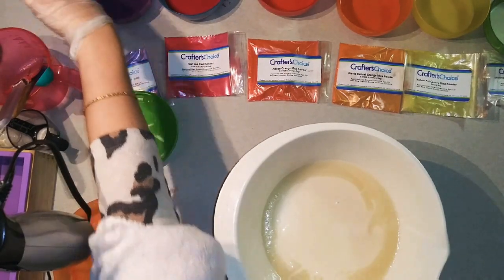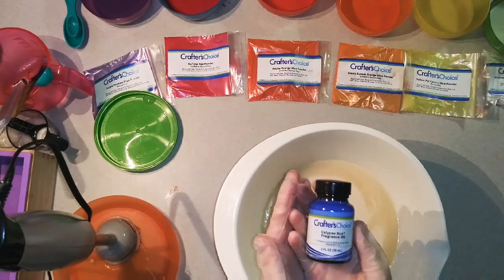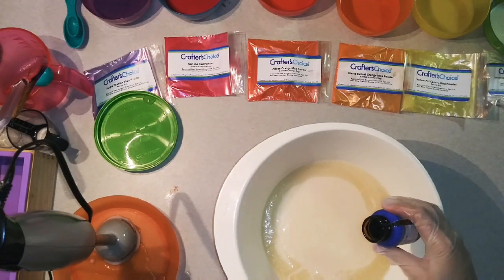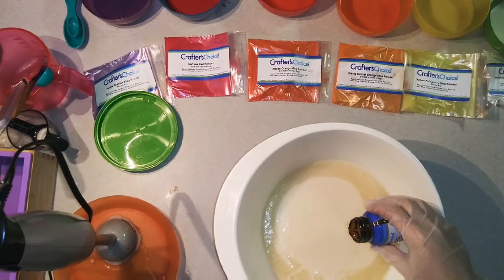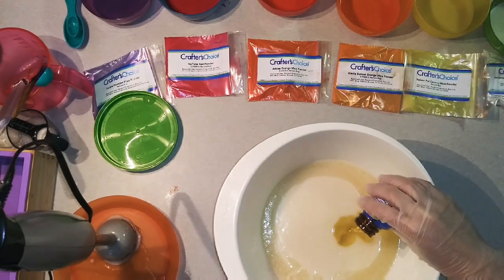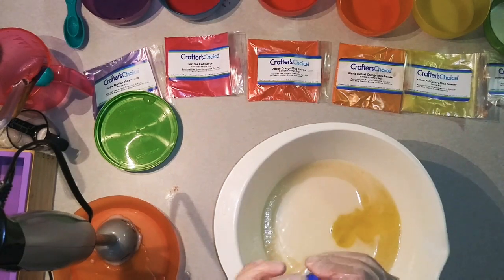We are using Calypso Sun Fragrance Oil today. It smells so good — very citrusy but something else. It's got this very sweet fragrance, like maybe orange peel in it. I'm going to use almost all of it, but I want to save some for the piping I'm going to do on top.